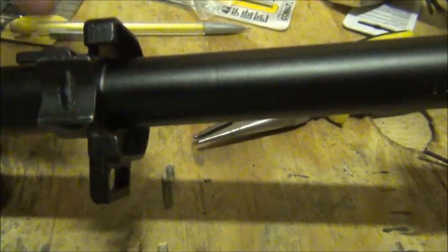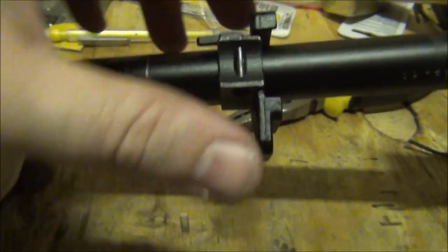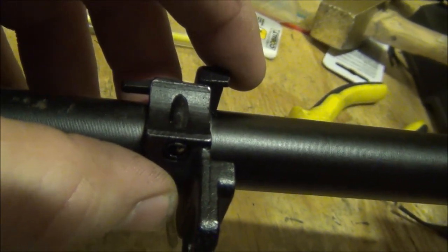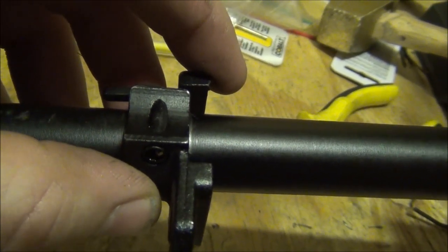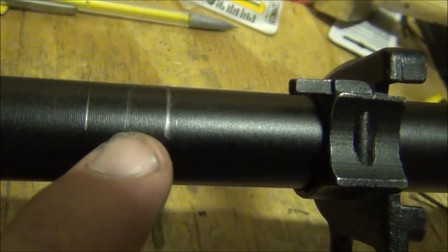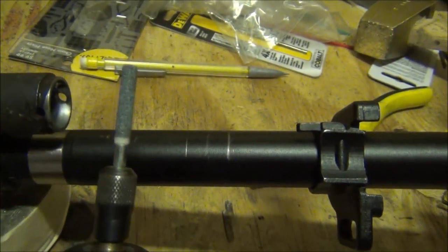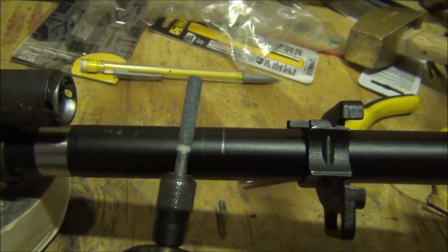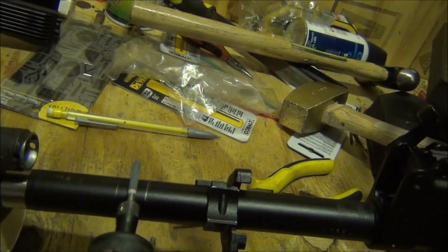So how I'm going to cut this gas tube handguard retainer slot: I actually set it in there the way I wanted and marked both sides with a pencil, then I measured with a caliper from the center of that rotating pin, lifted the caliper up, set it back down on the pencil marks, and that's where I'm going to grind. If my brother sees this he's going to freak out, but these chainsaw sharpening bits cut through these barrels like butter. I'm not going to film it because I don't want people to make fun of my technique, but I'm just going to go straight down.